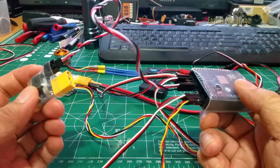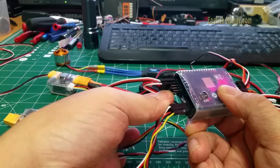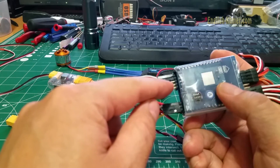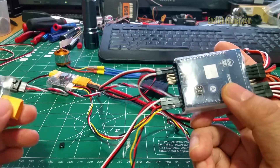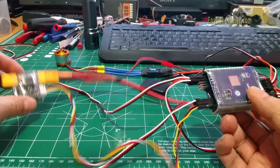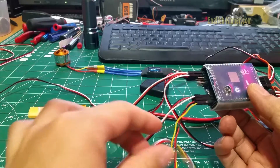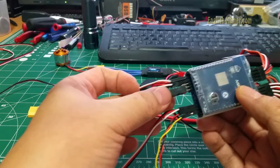If you use 4S or more, you need to remove the jumper and supply a separate 3S battery to the 12V in port. There is a 12V in that you need to supply separately if you use 4S or bigger. In my case, I have a different current sensor that also has a 12V regulator built in. So I just take that and plug it into the current and jump connection.